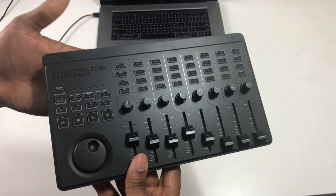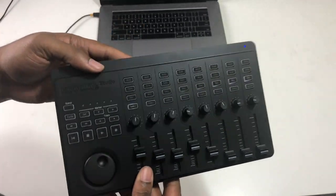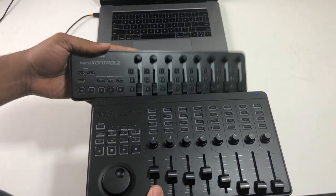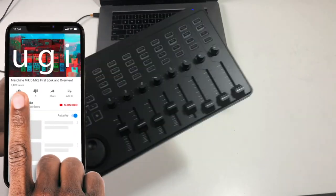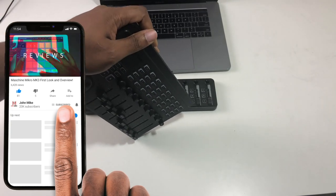I hope this helped you and gave you some insight into this controller and how you can use it with different software, and the comparison between it and the original nanoKONTROL. Check out all the other videos, hit the like button, the share button — all those buttons that do stuff on the video. I'm out. Holla at your boy.